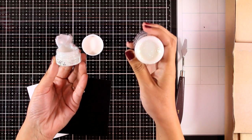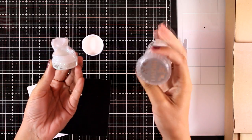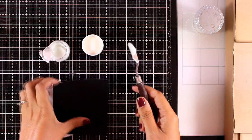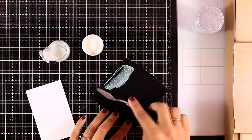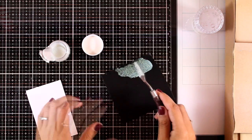I go through these jars a lot. This is my favorite color of all the glimmer pastes because it actually picks up the color of your project. If you want to buy just one color of glimmer paste to test it out, I would definitely suggest trying out the moonstone. I'm going to apply it with my spatula over a black cardstock.